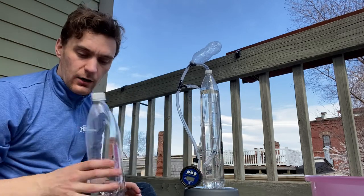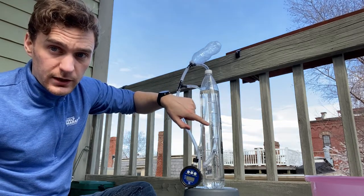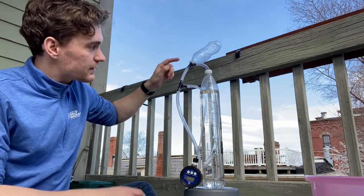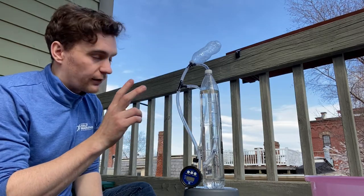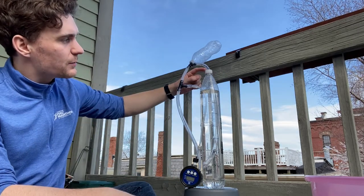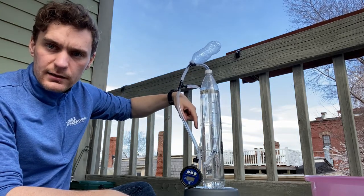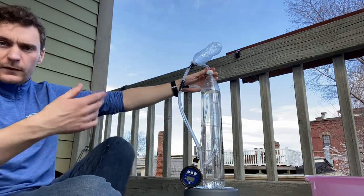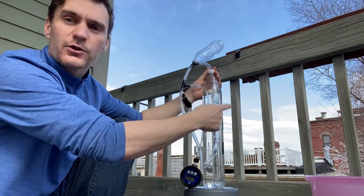To summarize: firstly, this can be used as a pressure gauge — how far down the tube is tells you the pressure. Secondly, it can be used for pressure regulation, because if you apply higher pressure than the set point, the excess comes out through the tube. Thirdly, it can be used for humidification: you would have a sealed container with an air inlet dropping a little bit into the water, then a tube coming out of the top so all the air passes through the water.